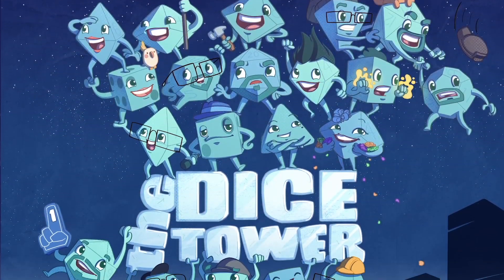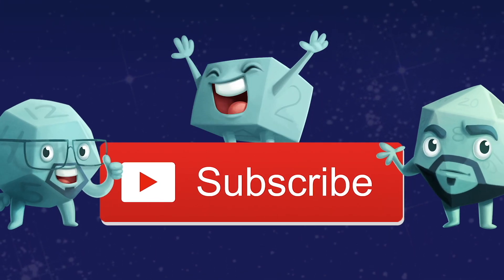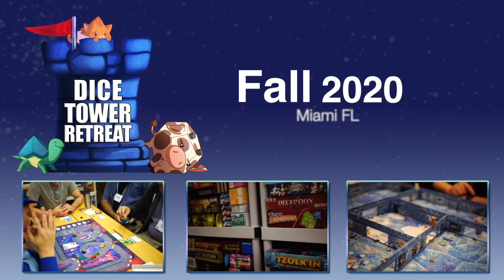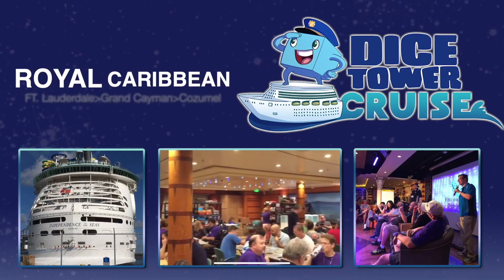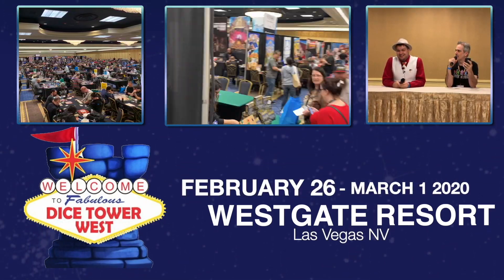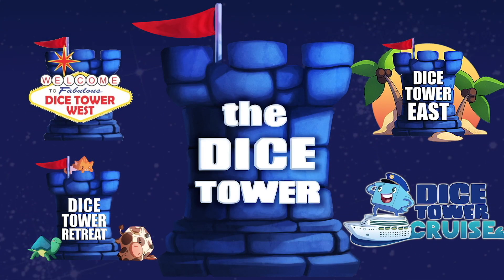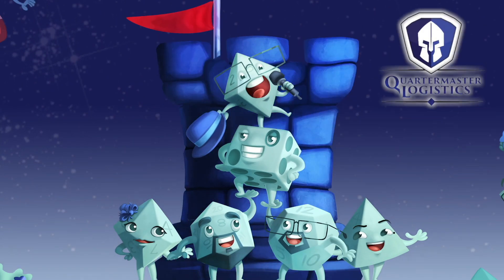Thanks so much for watching another Dice Tower video. If you enjoy our videos, subscribe to the channel for more fun, comprehensive board game coverage. Also consider joining us at one of our events: come to Dice Tower Retreat, a small intimate gathering where gaming is king. Join us for Dice Tower Cruise, the largest board game cruise. Attend Dice Tower West in Las Vegas for gaming fun on the West Coast, or Dice Tower East in Orlando in sunny Florida. Dice Tower Conventions — the friendliest gaming conventions on Earth. I'm Eric Sommerer, and you've been watching The Dice Tower.